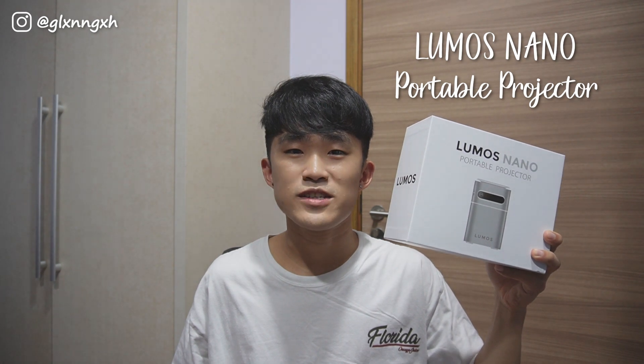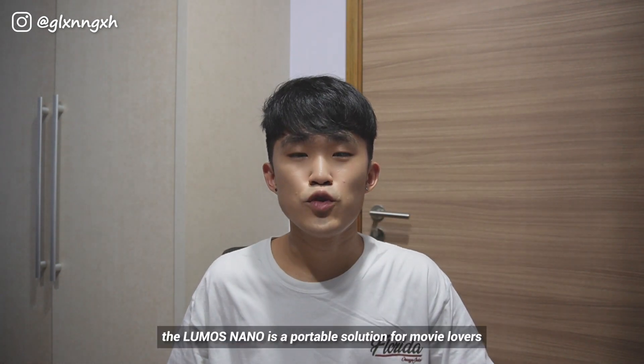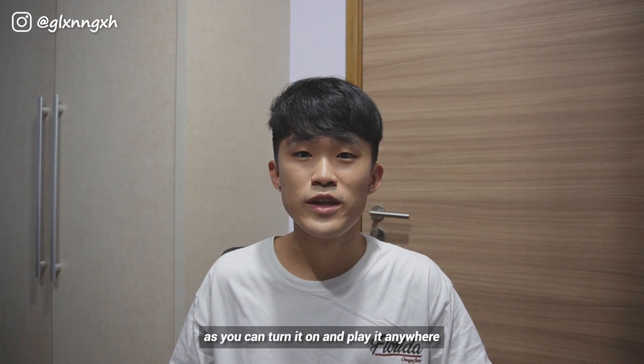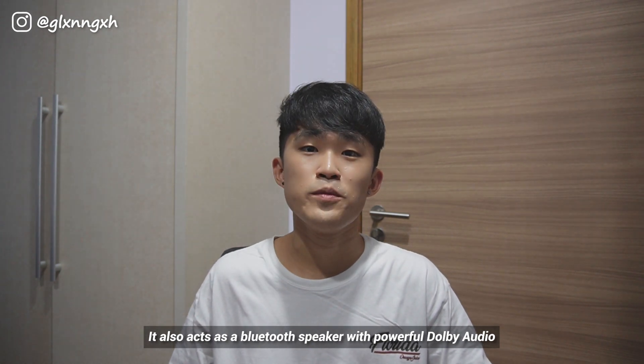Hi guys, today I'm going to tell you more about the Lumos Nano Portable Projector which Lumos has kindly sent to me. The Lumos Nano is a portable solution for movie lovers as you can turn it on and play anywhere. It also acts as a Bluetooth speaker with powerful Dolby audio.